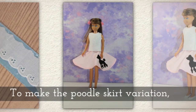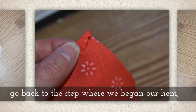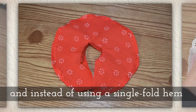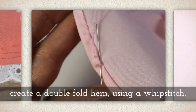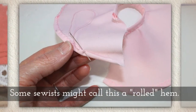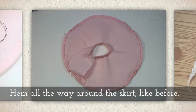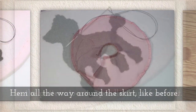To make the poodle skirt variation, it's the same skirt, but go back to the step where we began our hem. Instead of doing the single fold hem, you're going to do a double fold hem using a whip stitch. Now this is going to make the skirt slightly shorter, but not bad — some sewists might call this a rolled hem. Hem all the way around the skirt just like you did before.